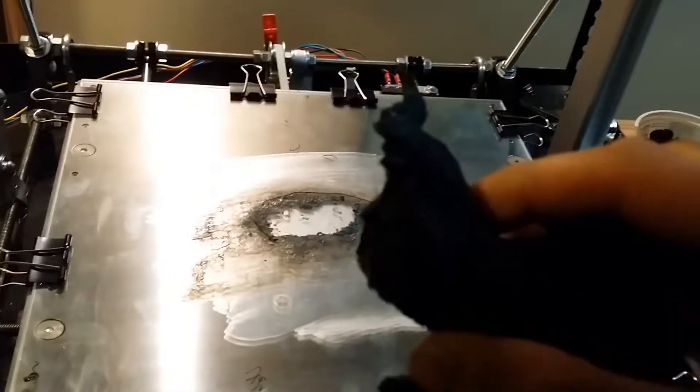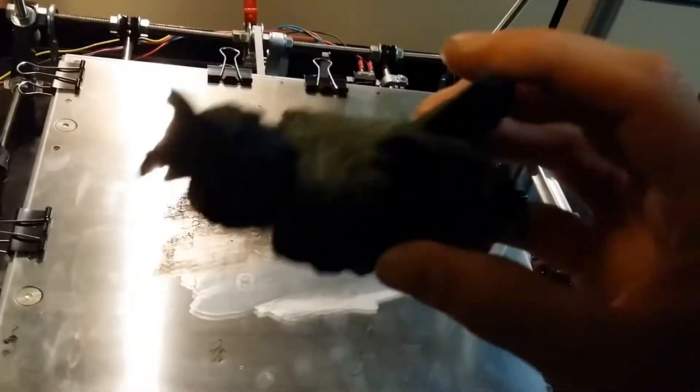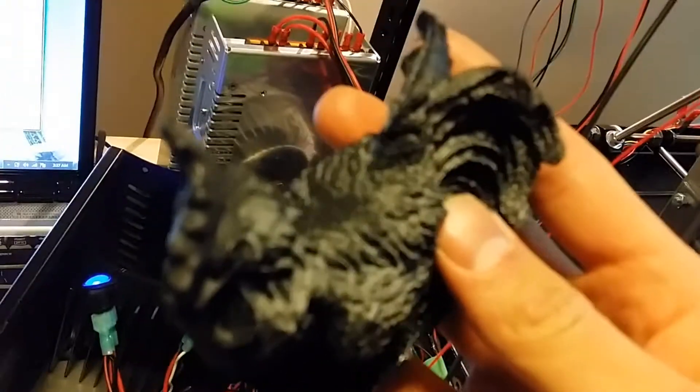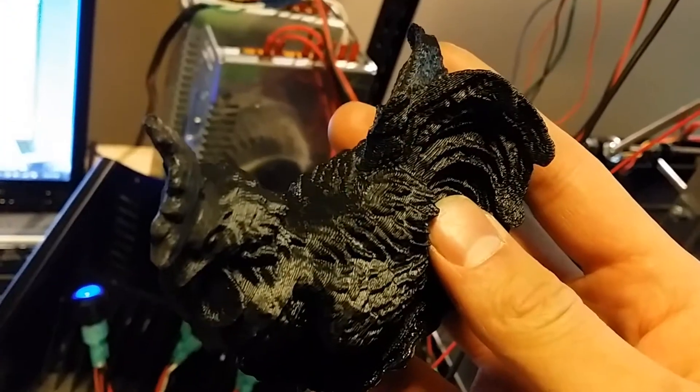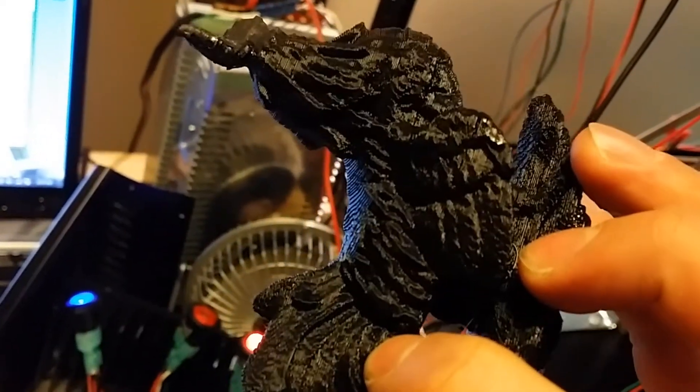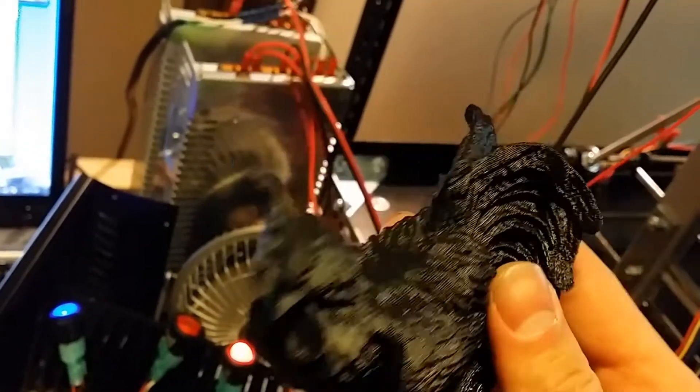And there it is — there's the rooster. Maybe not 100% perfect, but more than adequate for what I need. And that's how you turn plastic filament into an object.